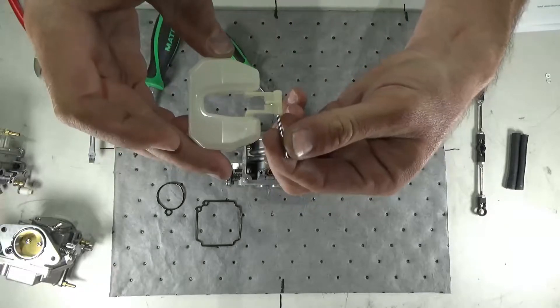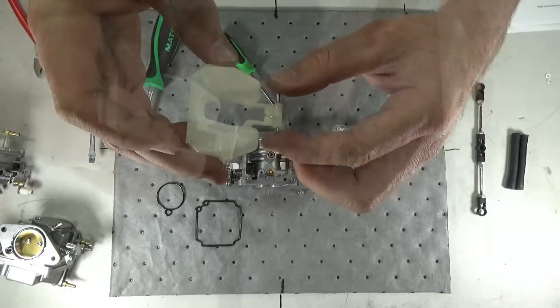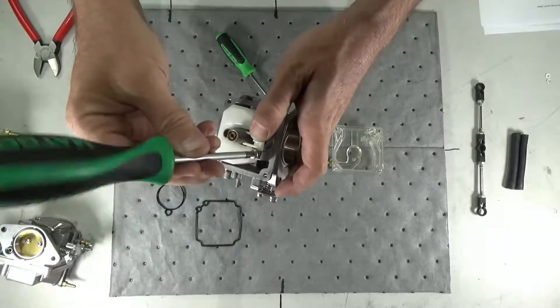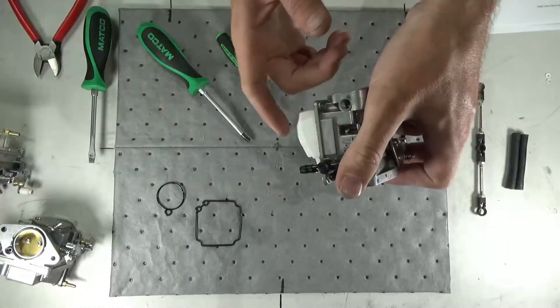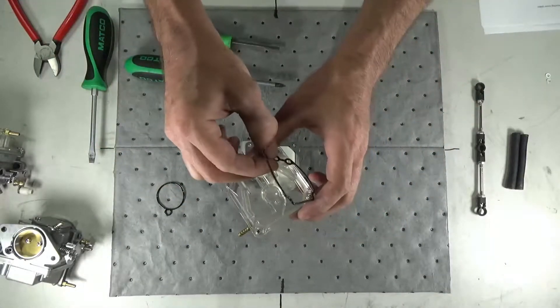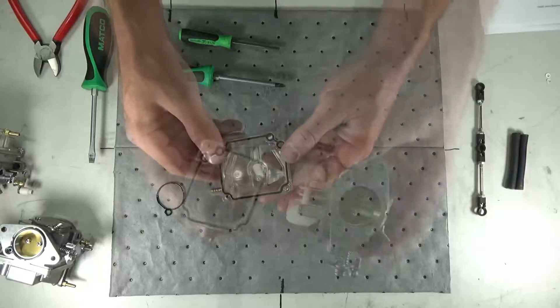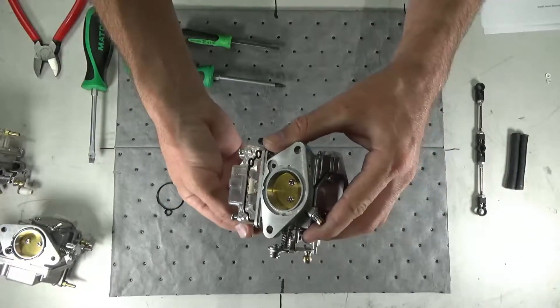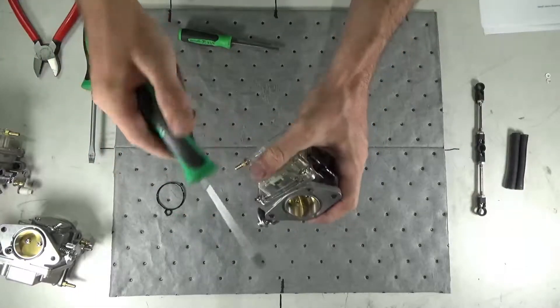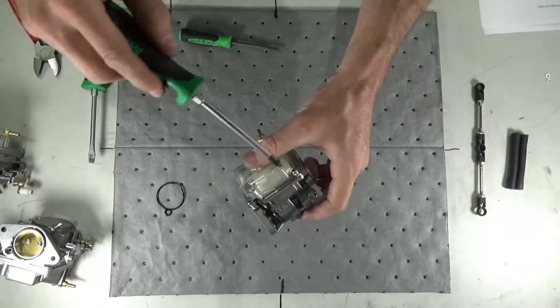Reinstall the float needle and float arm and secure with the Phillips head screw. Reinstall the float bowl, ensuring the gasket is seated correctly, and secure with four Phillips head screws. Use caution, as over-tightening may cause damage to the float bowl, leading to fuel leakage and fire hazard.